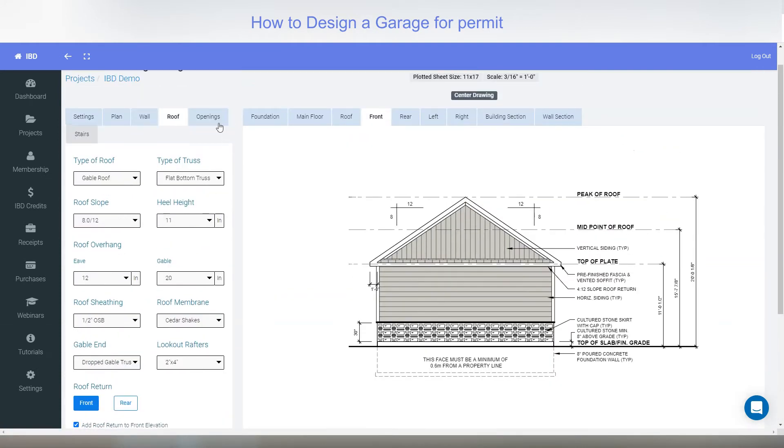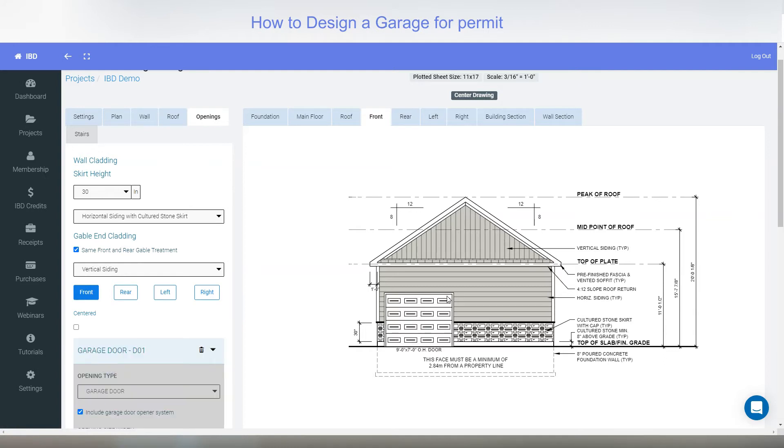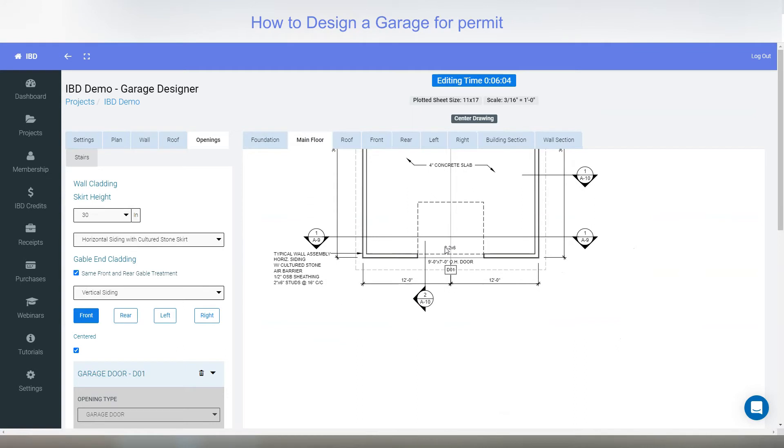The last tab is openings. I'm in the front elevation and you can work in any plan or elevation when doing this. I'll add an opening and put a garage door in — it places the garage door on the side. If you want it centered, select centered and it moves over to center. I'll change the width to 9 feet. Going to the plan view, you can see that for a 9-foot-wide door in this climatic location it's put in two 2x6s.